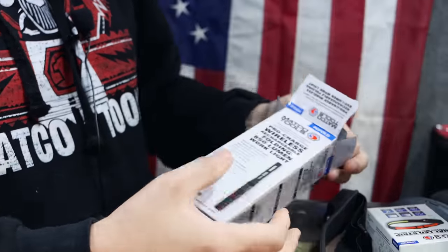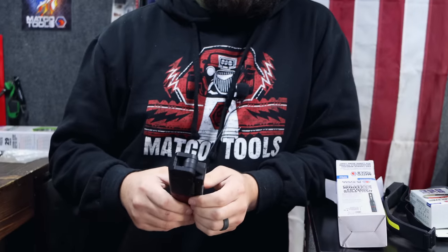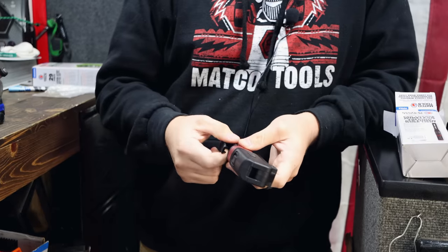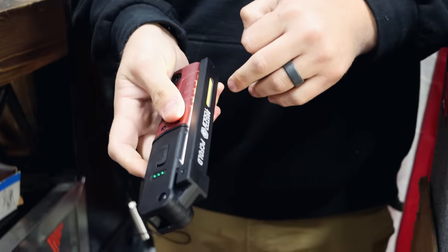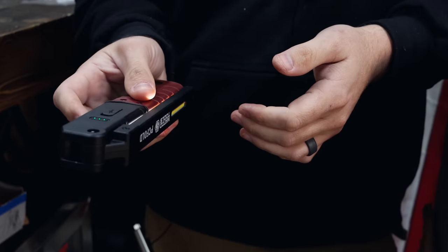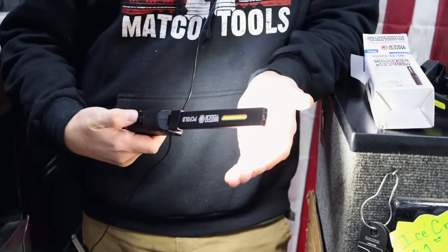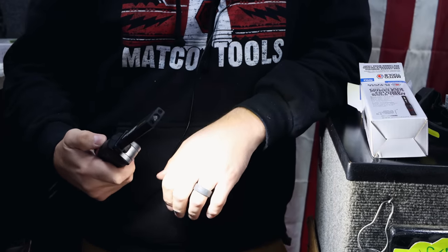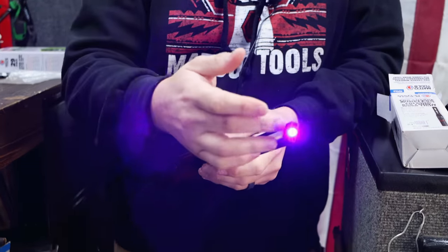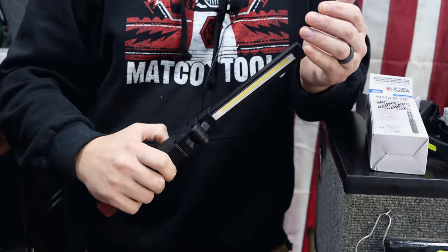Our next light is actually part of our wireless charging light series. If y'all remember, we had the wireless charging pad with a couple of different lights. This is one of the new ones in that series. It does have a nice clip so it can be clipped on. It has 400 lumens in that mode, and you can also use the UV light, or fold it up and have the LED light. So a couple of different light modes. Now it's off. Nice little light.